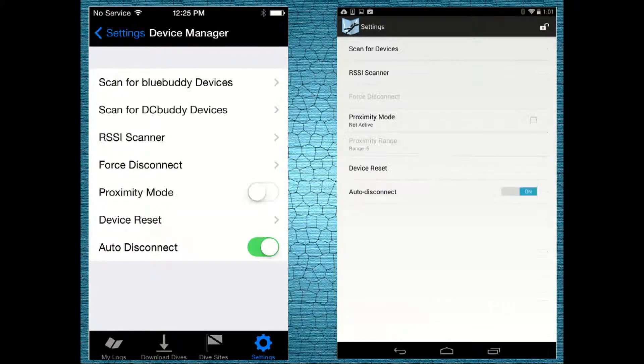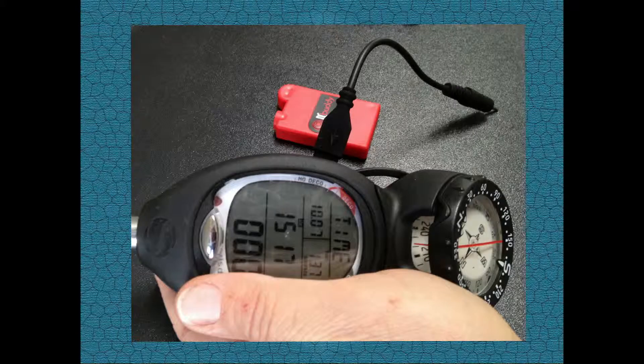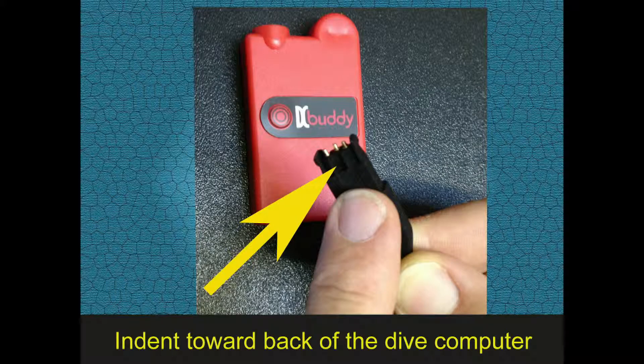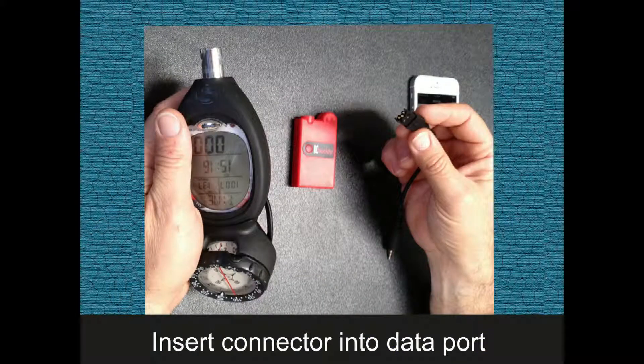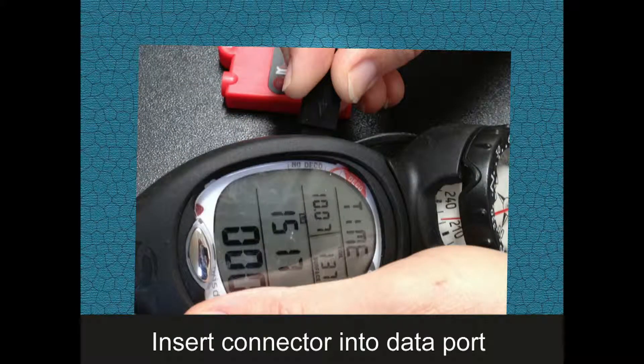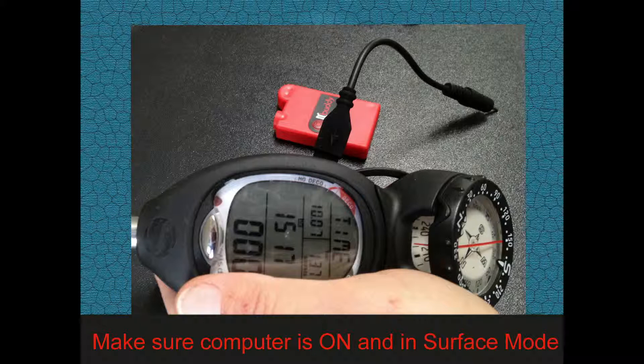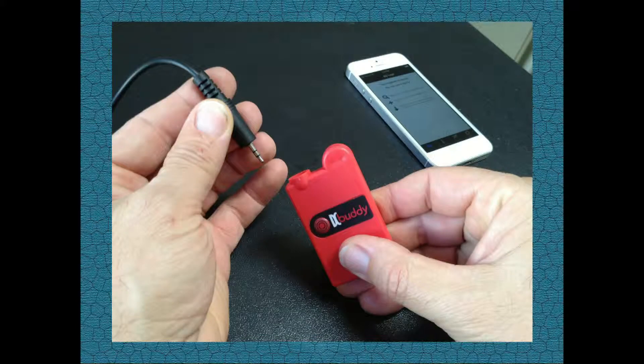If you have not yet paired the DC Buddy with your smartphone, please do it now. Then connect the Wisdom 3 to the DC Buddy using the cable included in the DC Buddy kit. The indent on the connector should face the back of the dive computer. Let go as the connector is firmly secured to the dive computer. Also make sure that the Wisdom 3 is on and it is in surface mode. Now insert the audio jack into the DC Buddy.